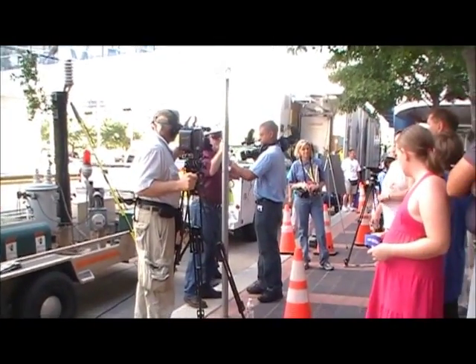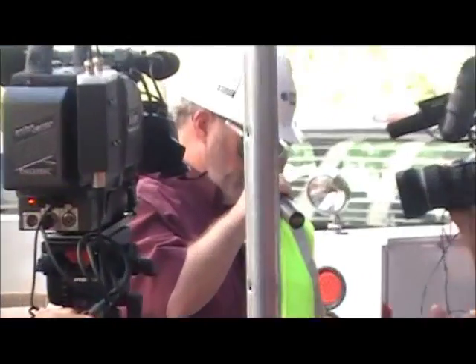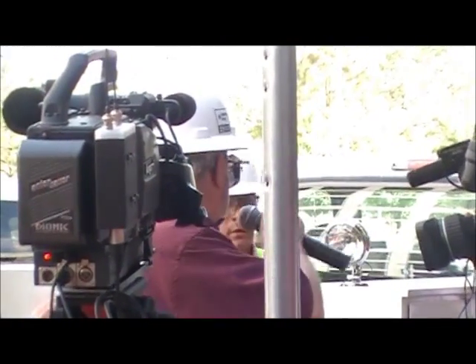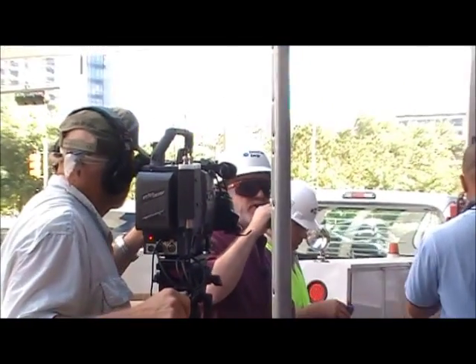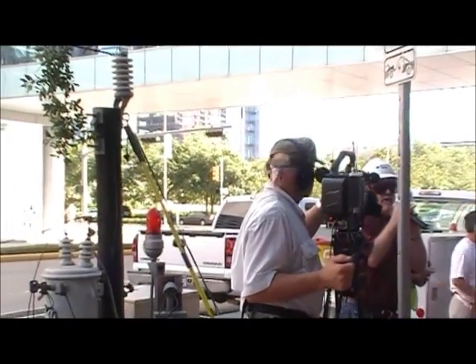Yes, you can use your phone. You will be safe to use your phone in the car. If you'd like any koozies, come up here by Oscar — he's handing them out. Thank you very much.